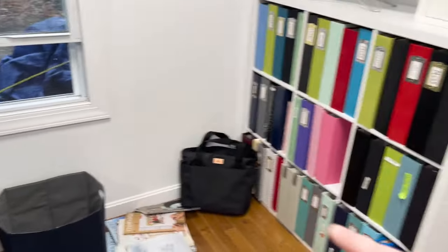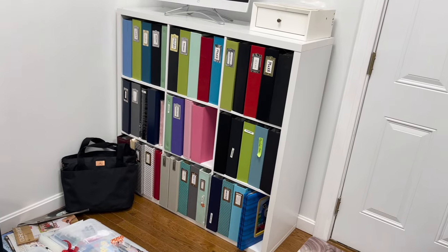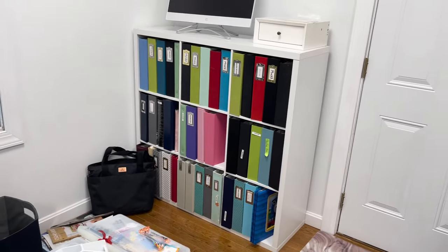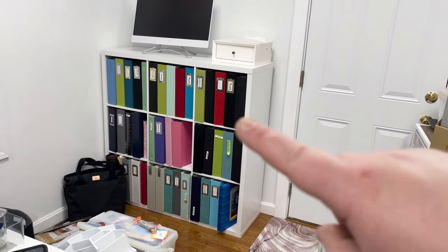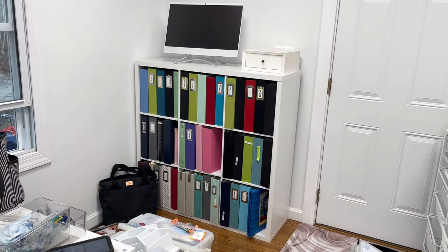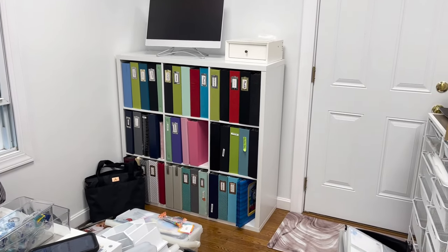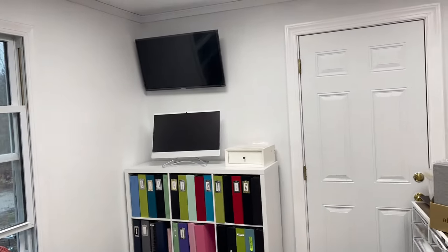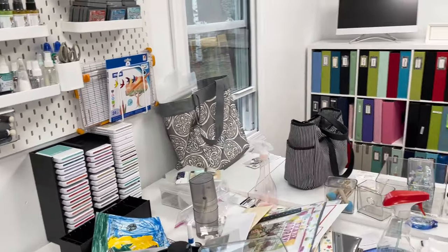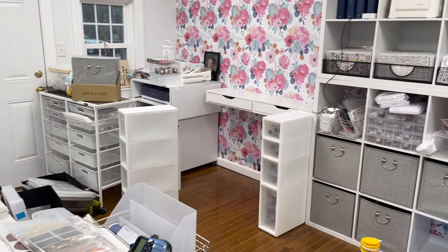Under the TV, we put another nine-cube unit, and this is where all her completed or mostly complete albums are. The reason I moved them over here is that with so many different colors, when they were against that busy wallpaper it was visually too much. At least now they're against a white surface and they look nice over here. It took a little bit of time to figure out the flow, but we're getting there.